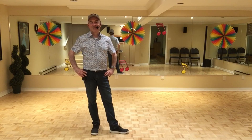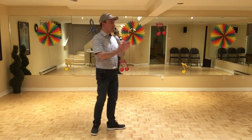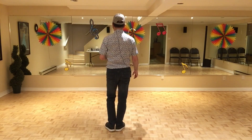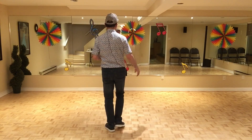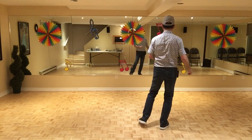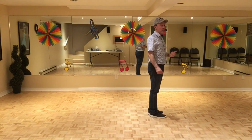Hey guys, this dance is called Easy Moves. It's choreographed by Ernie Jacine. It's a 32 count, four wall, beginner level line dance. So there's no tags and no restarts in this dance. So let's start with section 1. We start with the right foot and we go sideways. So side together with the left, and we do a chassis to the right, 3 and 4.